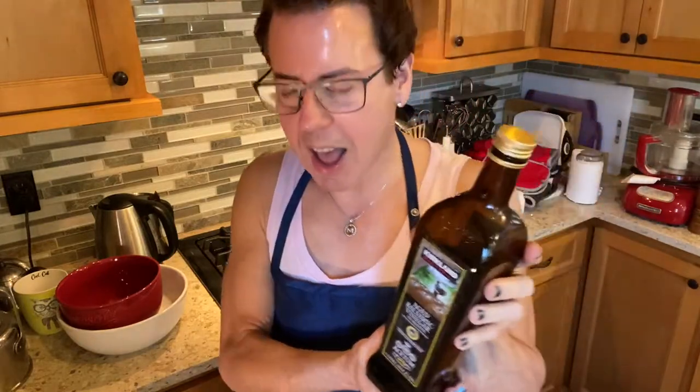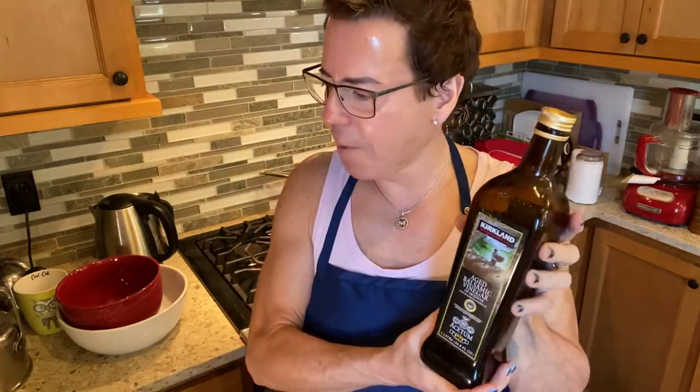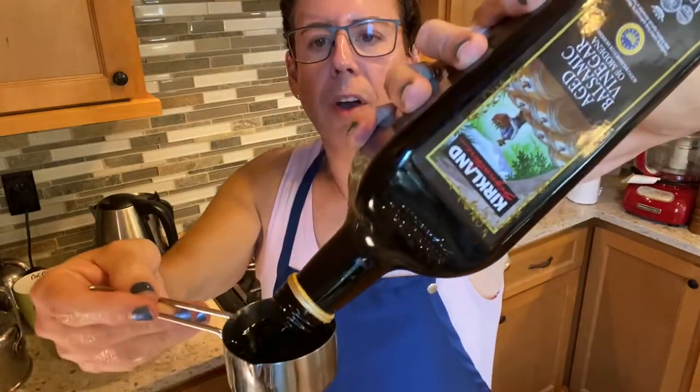Okay guys, I'm going to be making dressing number three. Dressing number three starts with balsamic vinegar — one of my favorite vinegars ever. It packs a punch and gives great flavor to any dish. I like to put it on chicken, fish, and beef. I'm going to use the same measurement — almost a third of a cup — to a measure of olive oil.